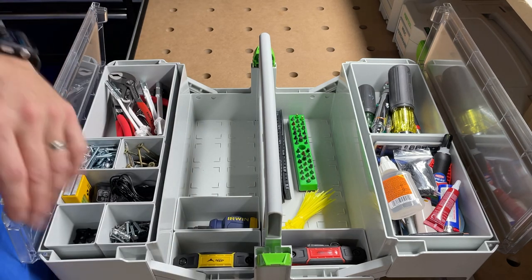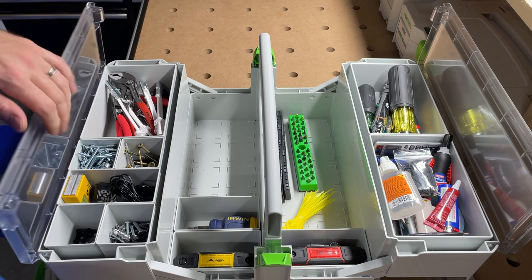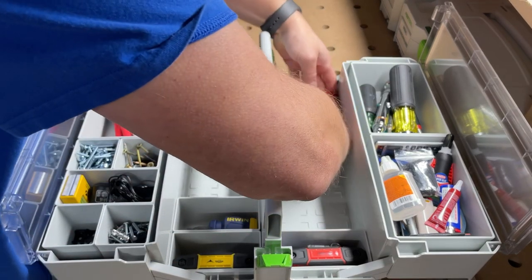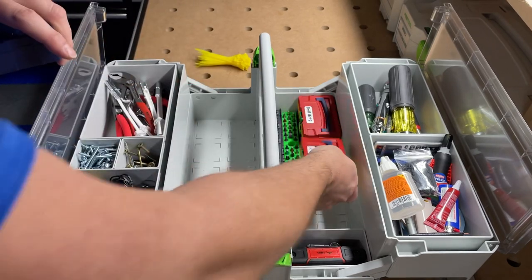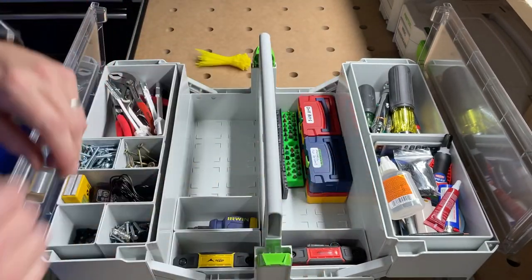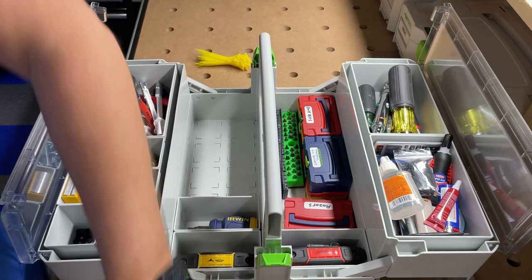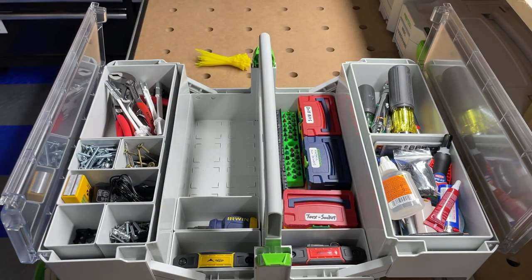Anyway guys, this is kind of my setup, and this is what's gotten me through a lot of little odds-and-ends jobs. If you have any questions about anything you see here, shoot me a comment and I'll try to answer. This is my little Festool toolbox and I've actually really enjoyed it — I'm even thinking about picking up another one. Until then, you guys have a good night.